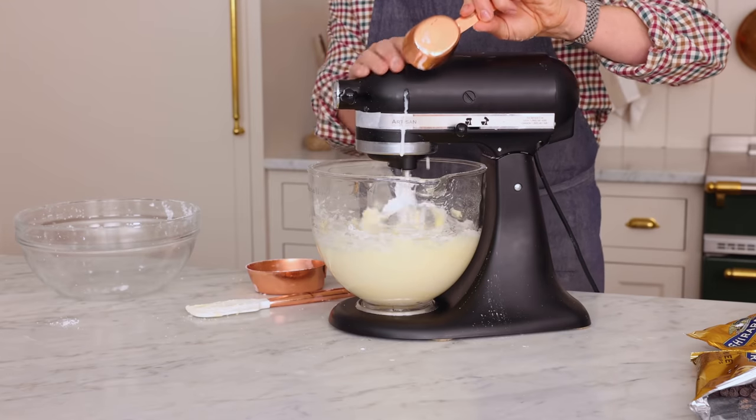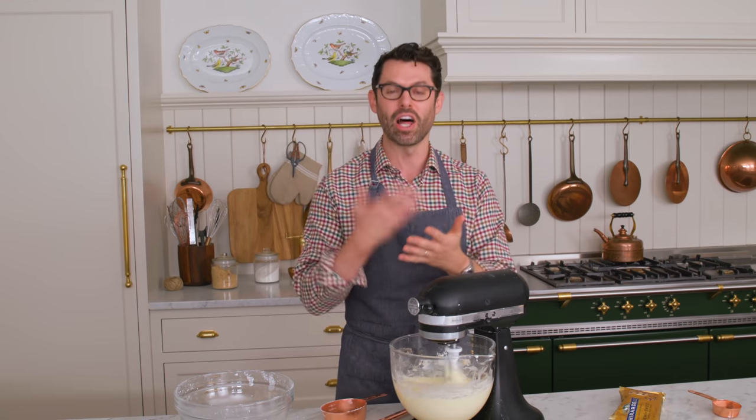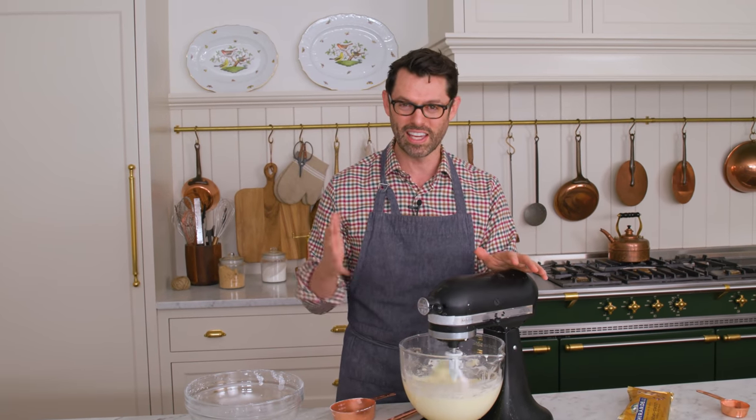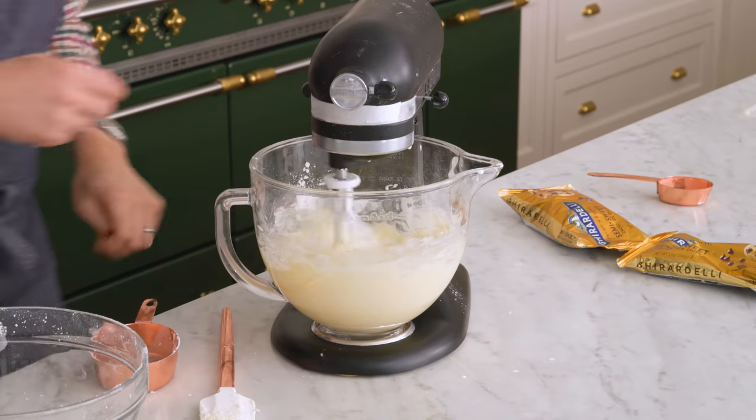Mix on low. If you go high, the frosting is gonna get a lot of air beaten into it — which is fine — but if you're decorating a cake, you get little tiny air bubbles. If you've ever tried to smooth out a frosting and it's just bubbles everywhere, it's because the frosting was beaten up and got a lot of air whipped into it.